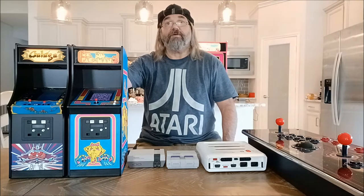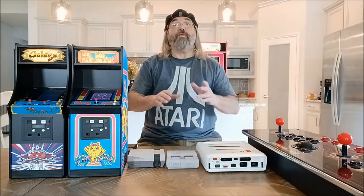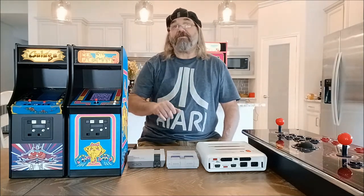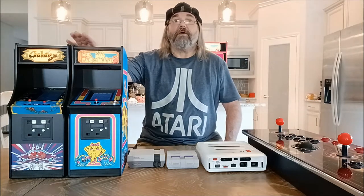There's a company called New Wave Toys that did Dragon Slayer and Asteroids. I could wind up getting those — they are 1:6 scale, a little bit smaller. The Dragon Slayer one especially you can plug into your TV and play. They use real arcade ROMs. So that's what's cool about these miniatures — both Numskull and New Wave Toys are using the original arcade ROMs.